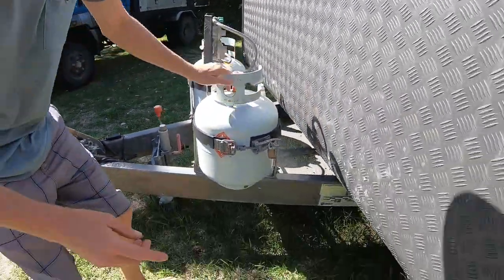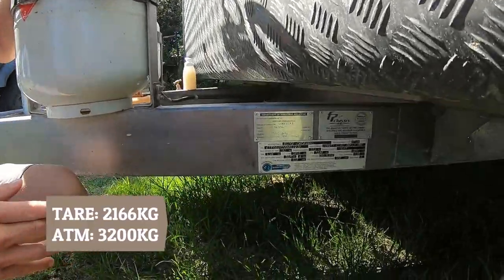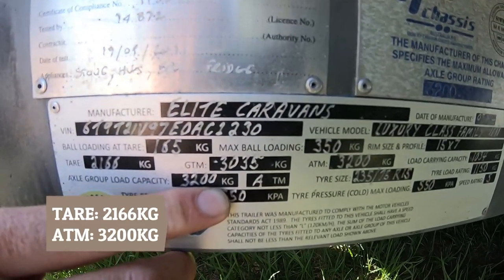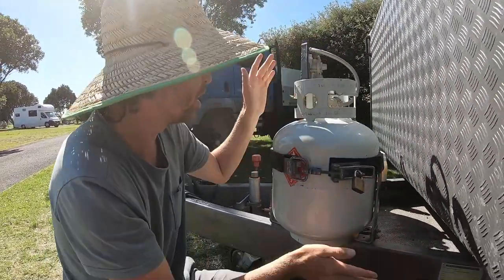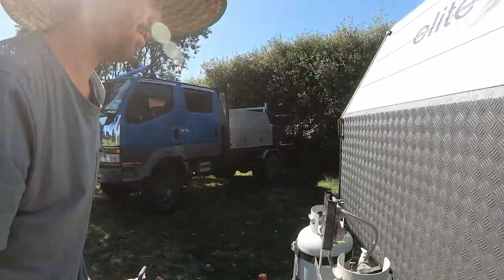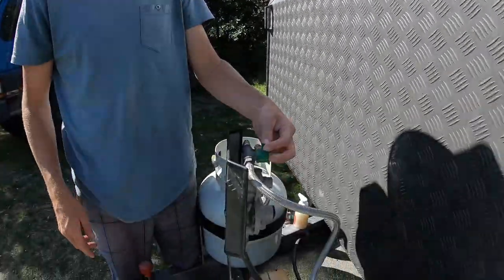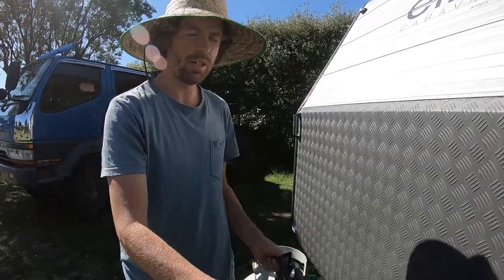A major factor in buying this caravan was the weight. The tare weight — empty and unloaded — is 2,166 kg, and the ATM is 3,200 kg, so that's just over a tonne of payload. With around 200 kg of water and about 40 kg for a full gas bottle, that still leaves us roughly 750 kg of luggage capacity. We've got dual gas bottles — when one's empty you just switch to the next, or you can run both at once. We run one at a time so we know when it's empty and can refill it.